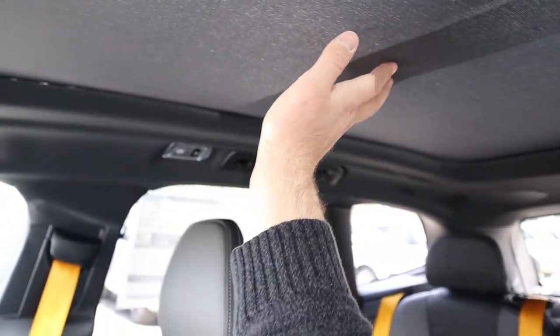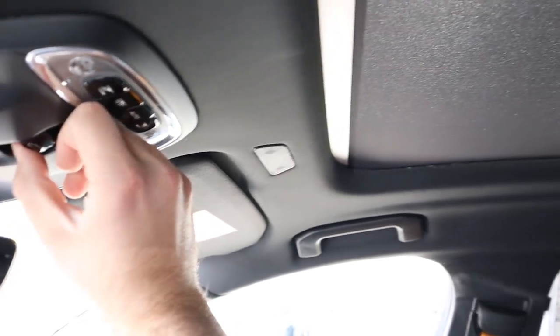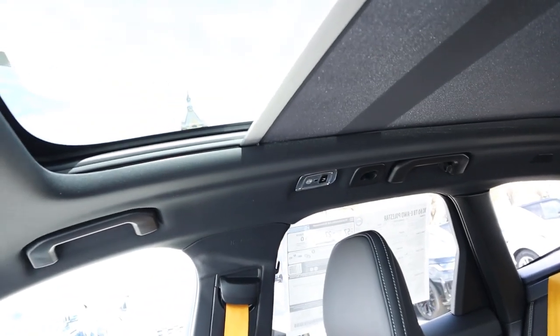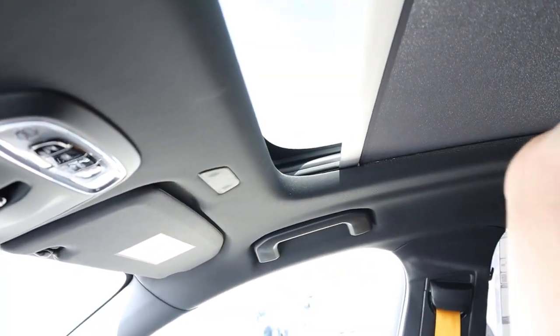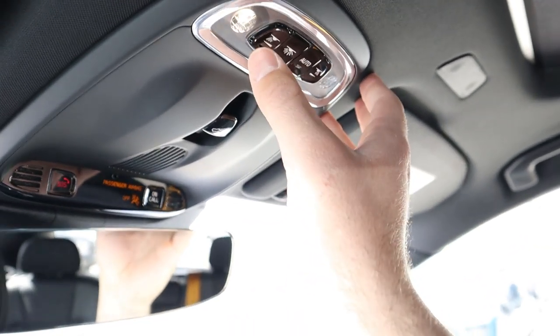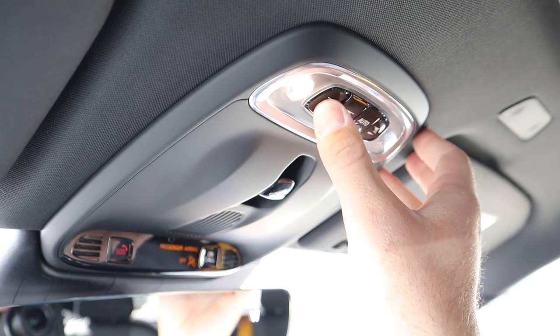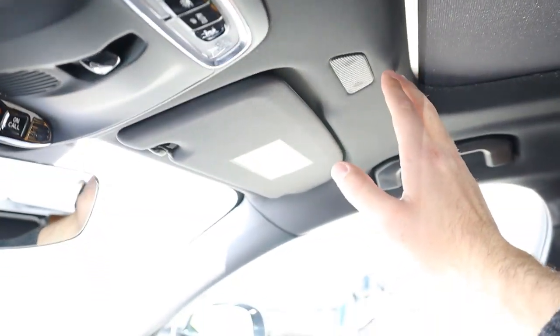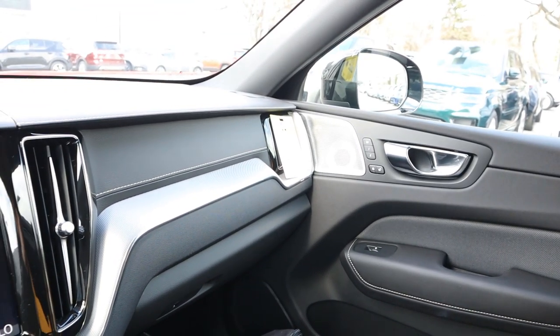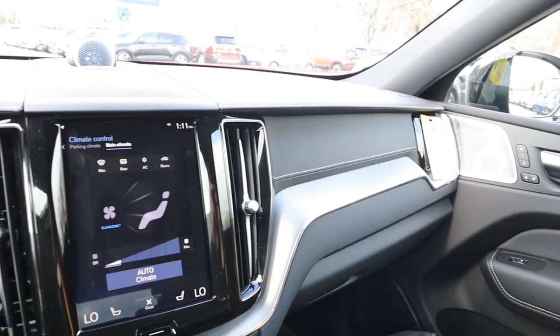Up top we have the panoramic sunroof. There's a shade — lightly press the function and it opens the shade; press a little harder and it opens automatically to full. The light controls are up here: press the button and there are little LED lights. There's a full black headliner in the Polestar.